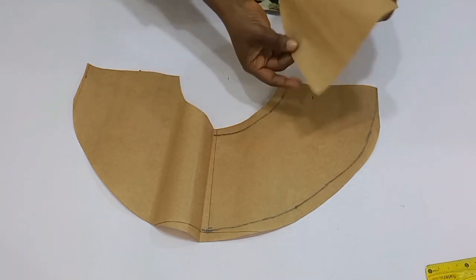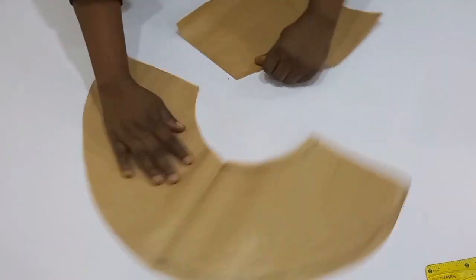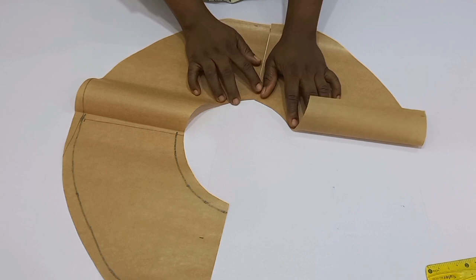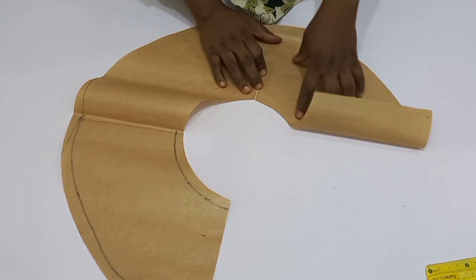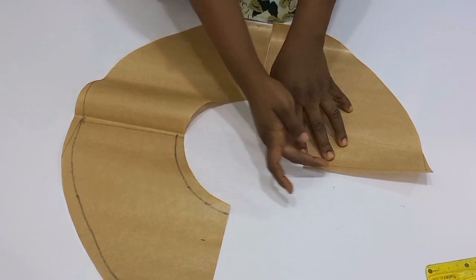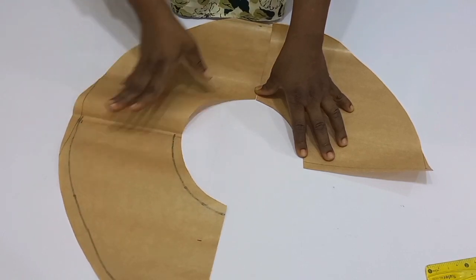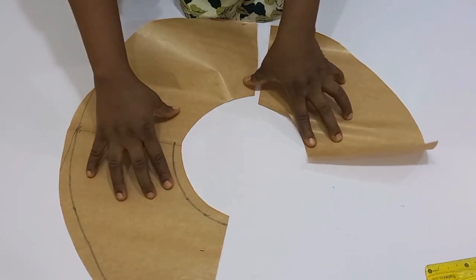I'm going to join this part to this part. You can see what is remaining — just remaining about a quarter to become a full circle. This is what we call a 270 degree flare.